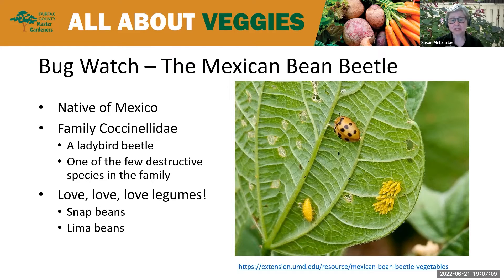Mung, azuki, velvet bean, alfalfa, and clover, oddly enough, are also at risk from the Mexican bean beetle.